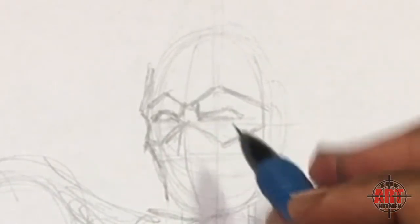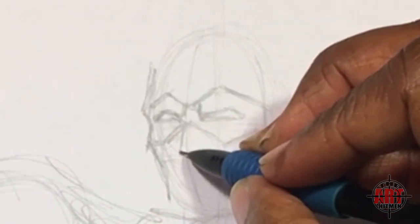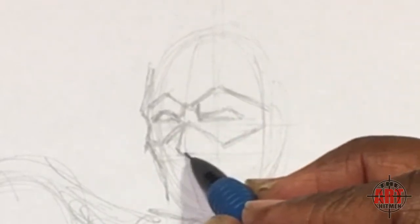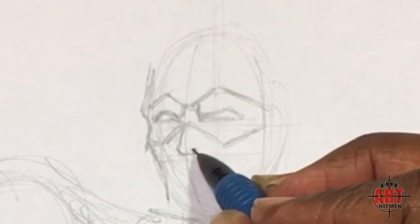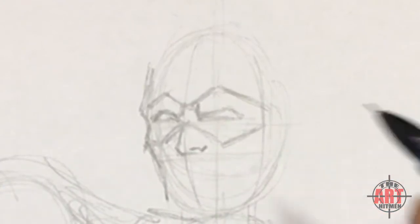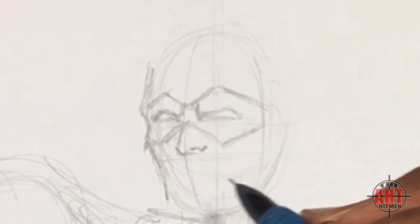For his nose, come straight down and put a line here so we know how far down the nose is going to be. Keep it simple — a line that comes in around like this, across, and the nostril comes in like this. For his mouth, he's concentrating on shooting the arrow, so have his mouth come in and over like this, then put a line underneath.